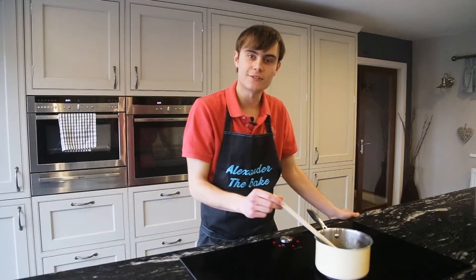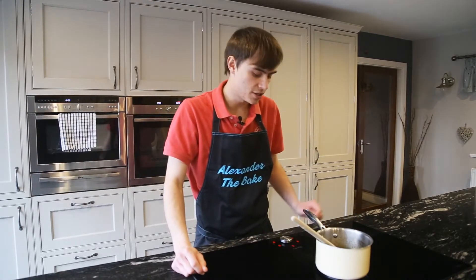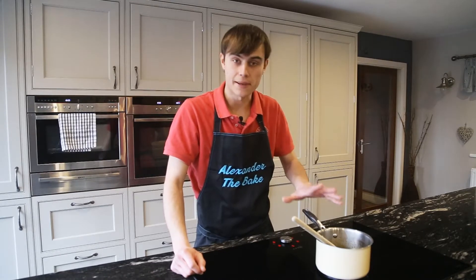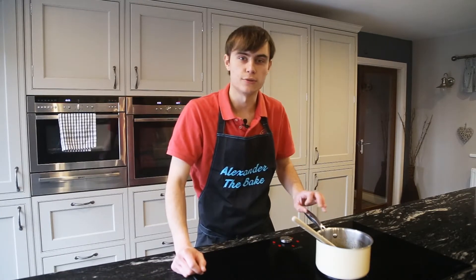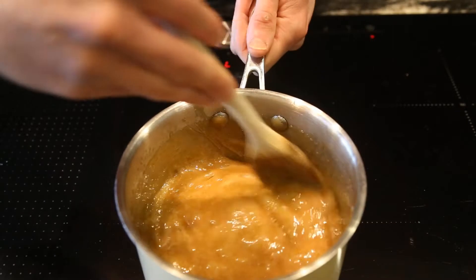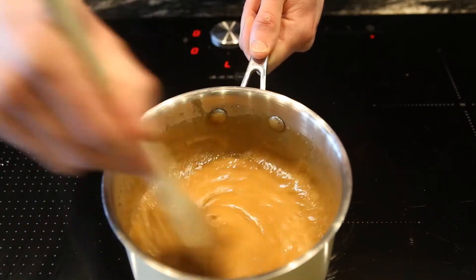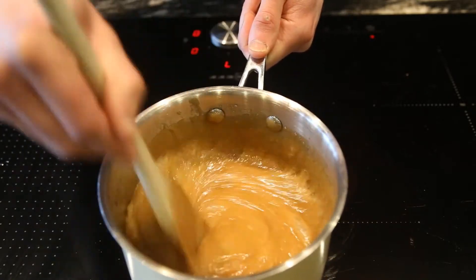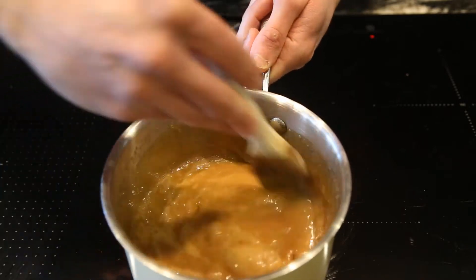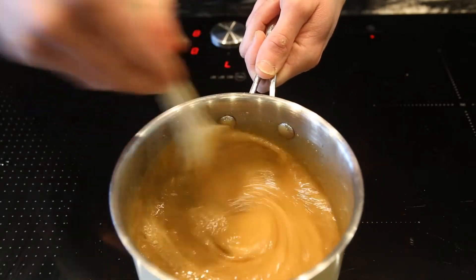Once your sugar's dissolved, you need to do two things: whack the oven on to about 160 degrees, and turn this up to a nice high boil. You need to boil it for about 10 minutes, keep stirring — be careful, it's going to be red hot and it's going to make a nice thick caramel sauce. Make sure you're scraping all the sides of the bowl. Don't touch it, it's going to be red hot like molten lava, really risky. After about eight minutes of boiling, that's about perfect — scrape all the sides and we'll get ready with the next part.